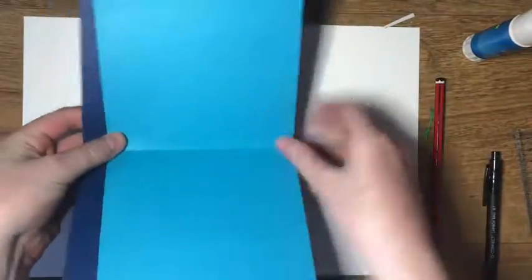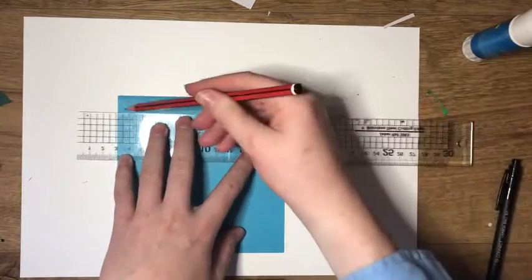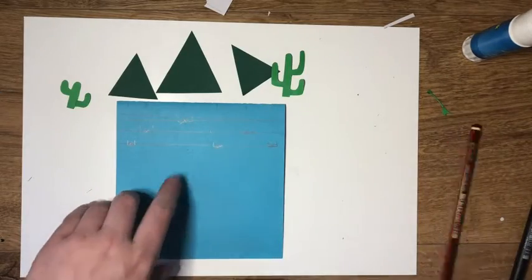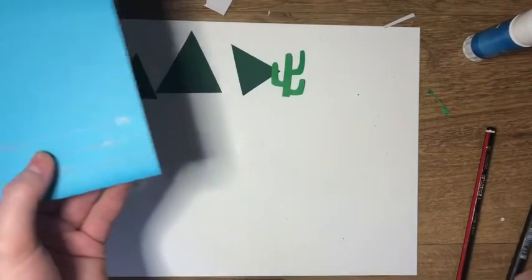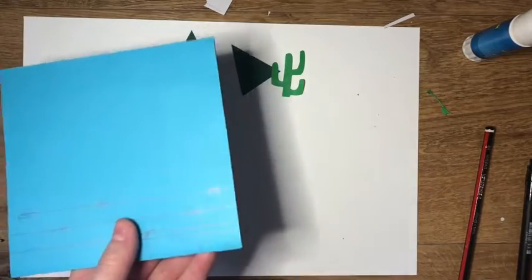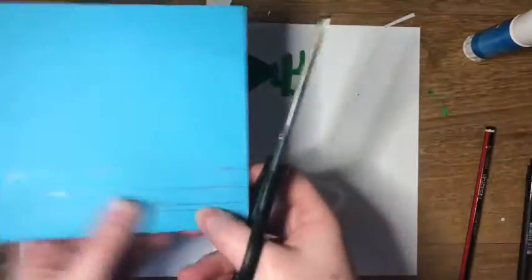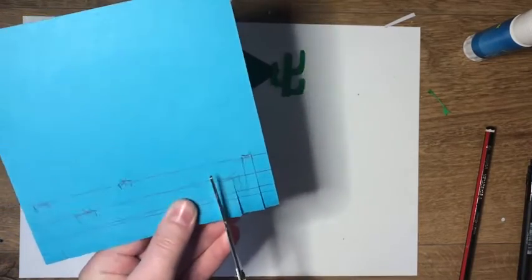Now take the inner piece of the card — in this case it's the light blue — and draw three lines around two centimetres between each other. This needs to be on the fold side. I've cut out some simple triangles to represent mountains, and I've marked six places on different lines. Then cut two parallel incisions up to that mark, and repeat this for all crosses that you've marked.